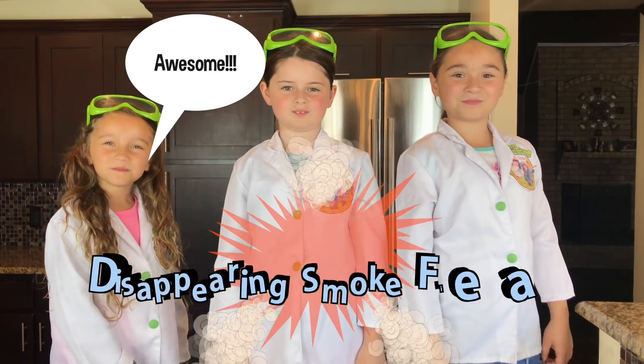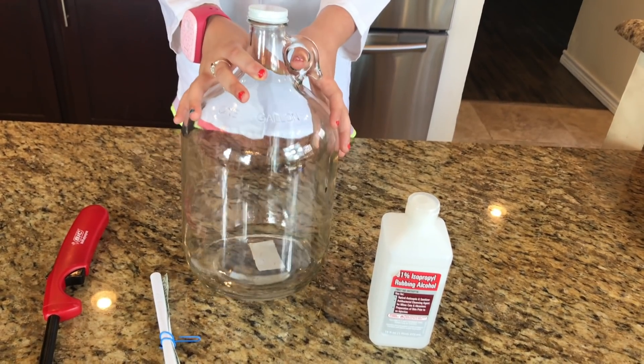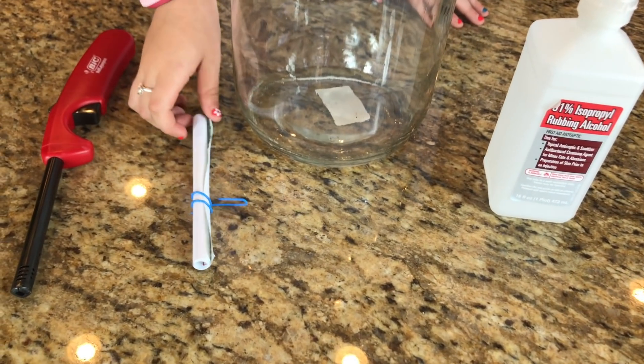Awesome! But you definitely need your parents' permission. In fact, don't even try this at home. We're using a glass gallon jar, rubbing alcohol, a lighter, and a rolled up piece of paper.